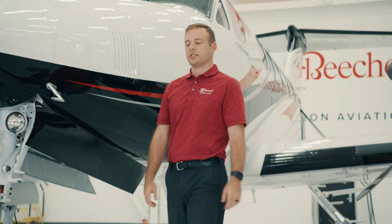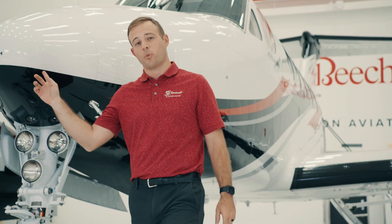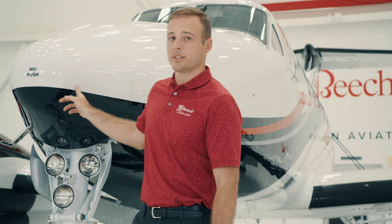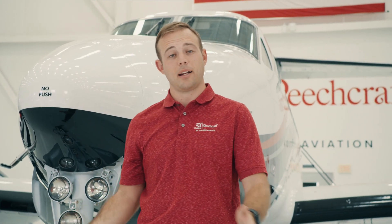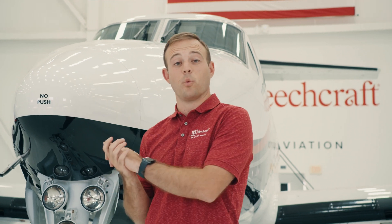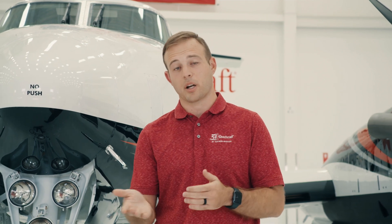For weather avoidance up front, we have the Collins multi-scan weather radar. What that multi-scan does is it constantly searches high, mid-level, and low, combining those scans to give me one image in the cockpit that I need to look at to safely avoid weather. That's a great pilot workload reducer because I don't have to select any specific gain or tilt settings, and I don't have to worry about what's ground clutter and what's weather.